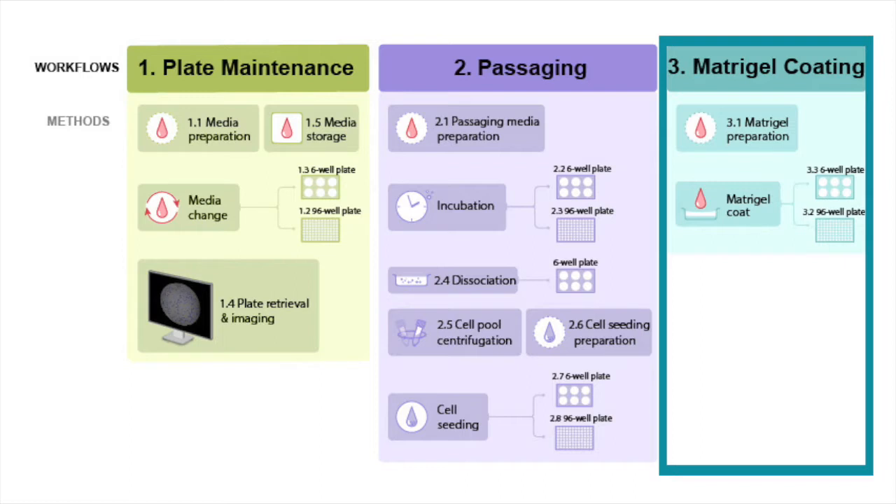Here we explain the workflows in a different order to simulate how you might get started in a pipeline, so we start with our matrigel coating method, then continue on to the passaging workflow, and finish with the plate maintenance workflow. These workflows and associated methods are flexible and customizable and can be run in any order deemed suitable for your needs. Within the matrigel coating workflow, there are three unique methods.